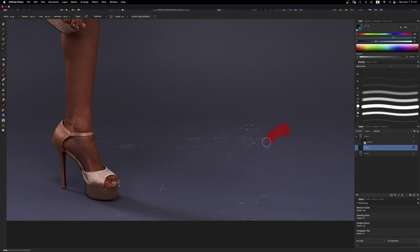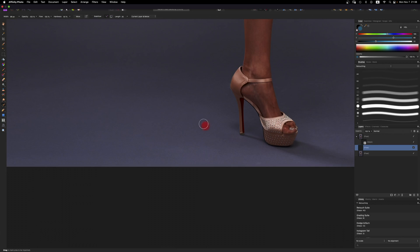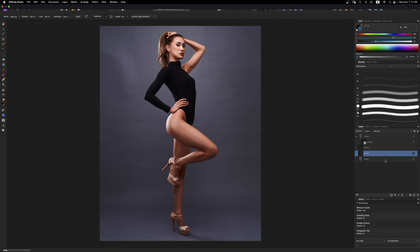I'm going to speed through this quickly because you guys know the routine. I basically just cleaned up that floor a little bit. You might wonder, why not just inpaint the whole thing at once? This will probably work, but I've noticed it does a better job if you do little parts by little parts. It seems to blend into the background a bit nicer. That's why I take my time and do it little by little.